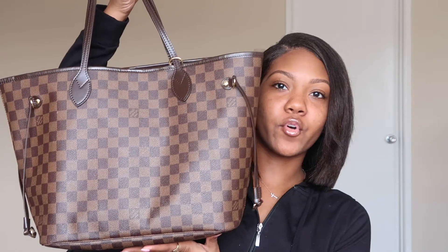Hey everyone, welcome back to my channel, Yaya's Corner. In today's video I'm going to be sharing with you guys a 'What's In My Bag' video. I have the Louis Vuitton Neverfull MM bag, and this is in